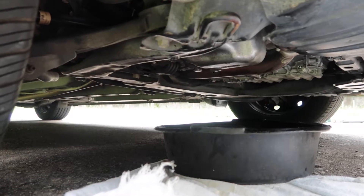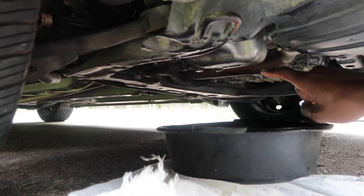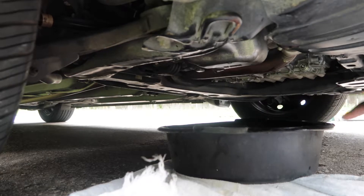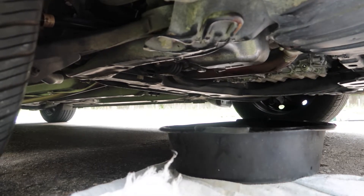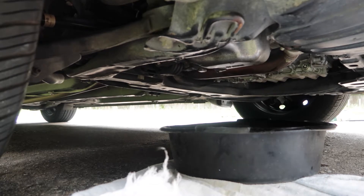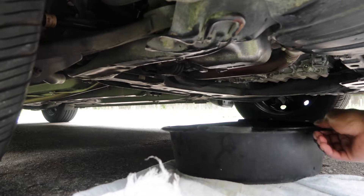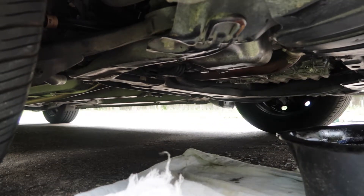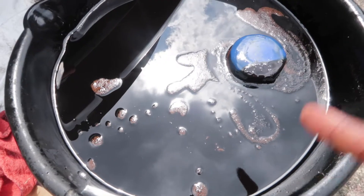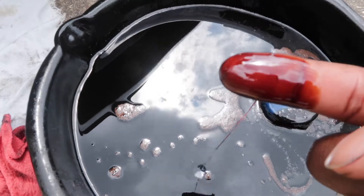Everything is drained. All we have to do now is put the nut back on and put the new filter back on, then take the car off the jack and start putting new oil in. But first we're going to get some of this old oil to put around the new oil filter gasket. Do you guys see how black that oil is?